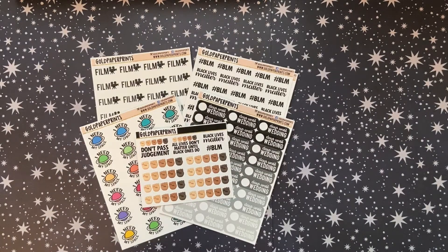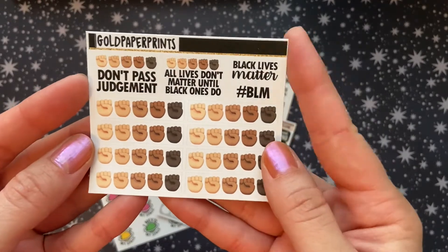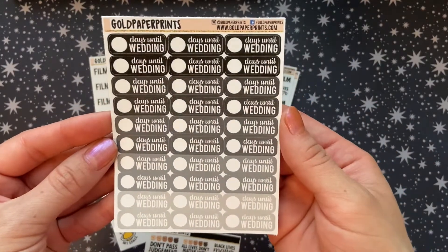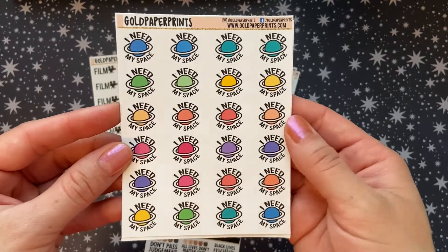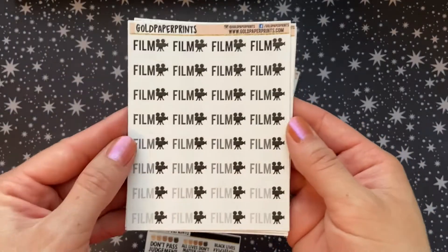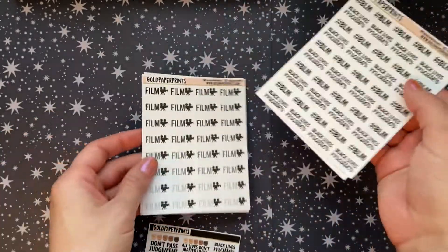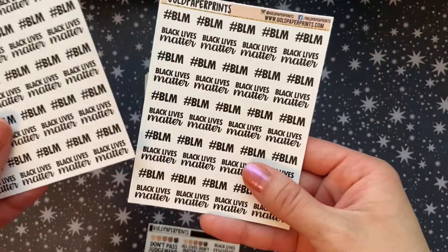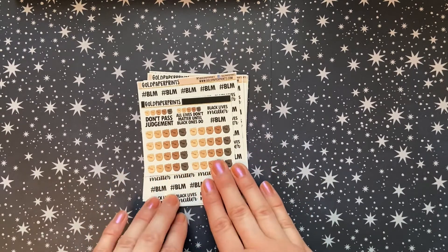The next shop I ordered from is Gold Paper Prints. When I purchased — and I think for the entire month of June this was the freebie going out with all orders — I absolutely love that. I got these wedding countdown stickers and I love that they're all in black and gray and neutral so I can pull them into whichever spreads I'm using. I then also got these 'I need my space' stickers — I just thought they were super cute. And I thought I could use these filming stickers for any time I wanted to track filming these videos. I got quick shipping and everything is beautiful and super well cut.